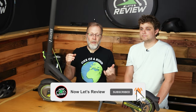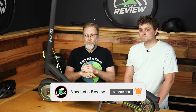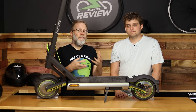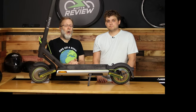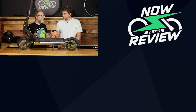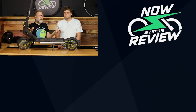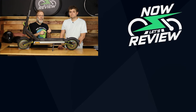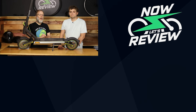I hope that was helpful. Let us know in the comments below what you'd like us to review — we cover everything from e-bikes to scooters to EV chargers. Let us know the features you're looking for, and if there's a specific model you want reviewed. Don't forget to hit subscribe and the like button — that's how we grow the channel and get more content for you. We'll see you guys next week on Knowledge Review.